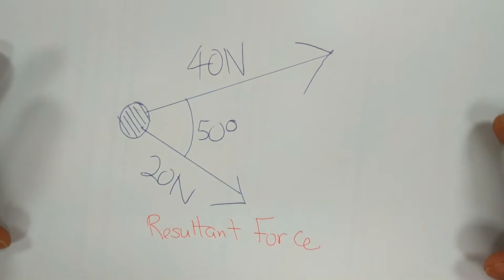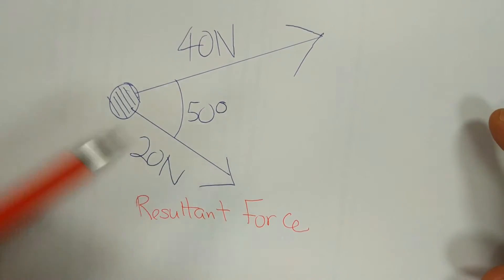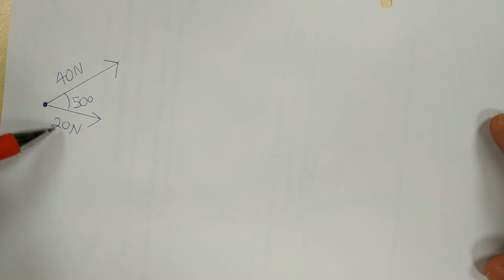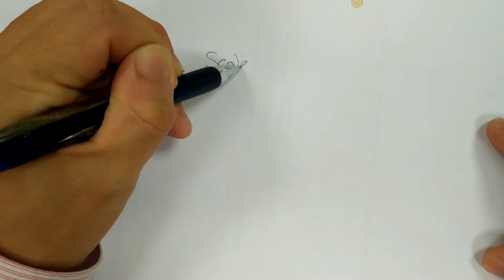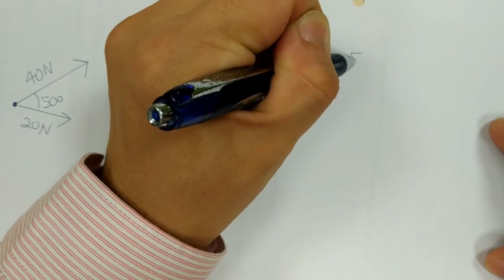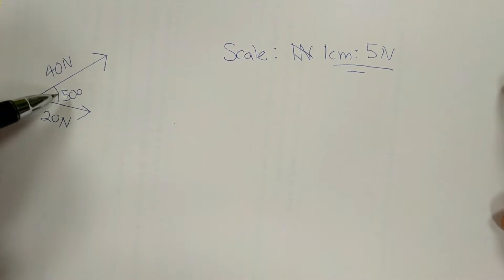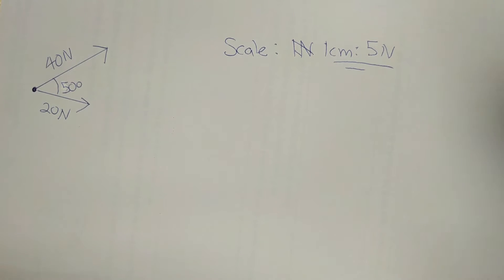The question is the same — I have a 40N and 20N force spaced apart by 50 degrees. The question usually asks you to find the resultant force using any method you want. For now, we will do tip-to-tail. I rewrote the question here for easy reference. We need to use a scale — let's say 1cm is to 5N. You can choose either force to start with, whichever you prefer. Let's say I start with 40N.